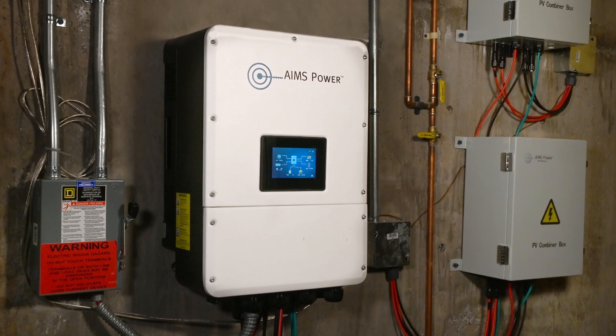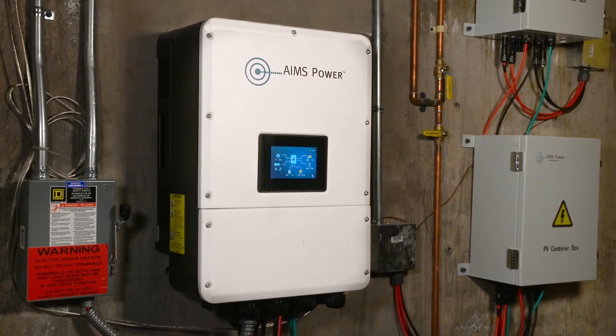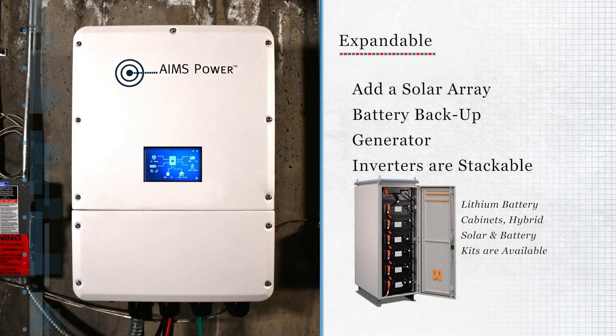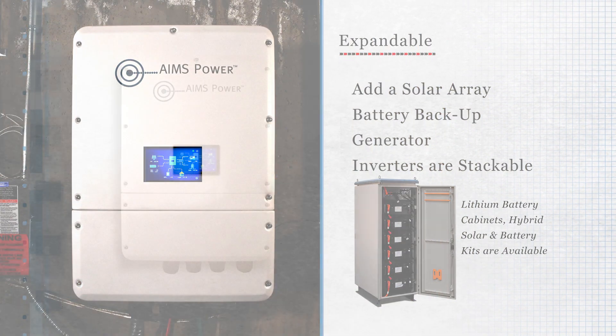These inverters are highly efficient and expandable as your needs and opportunities change. Add a solar array, battery backup, or generator, and the inverters are stackable.